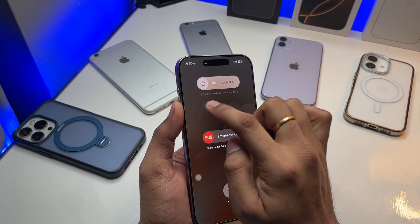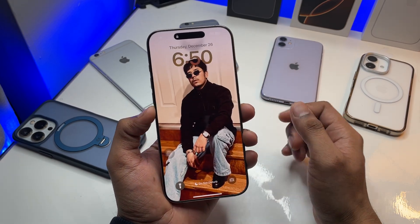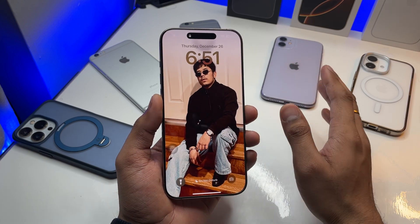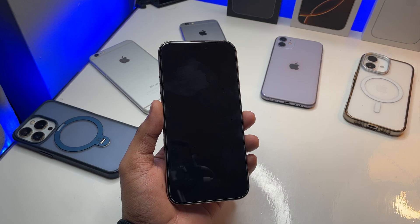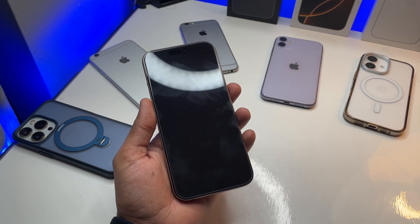If the touchscreen is working, I can power it off and restart it, but if it's frozen I won't be able to switch it off or do anything else. So what I can do is just plug the phone in with the power.